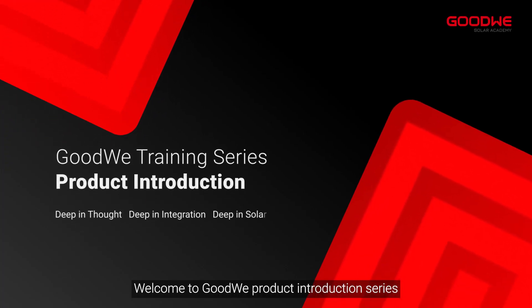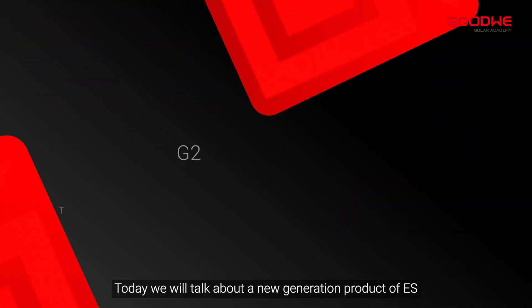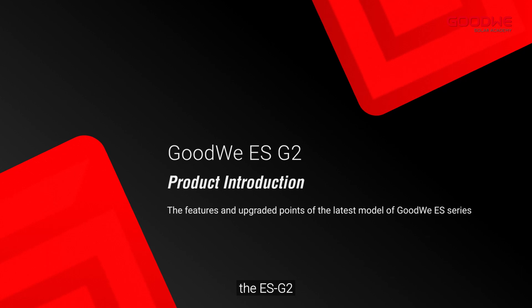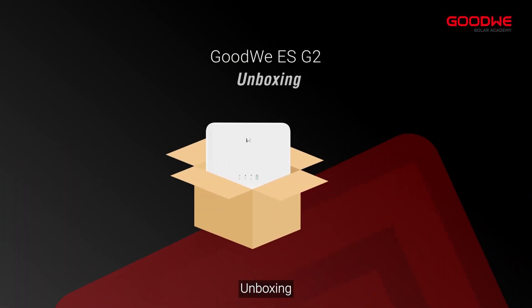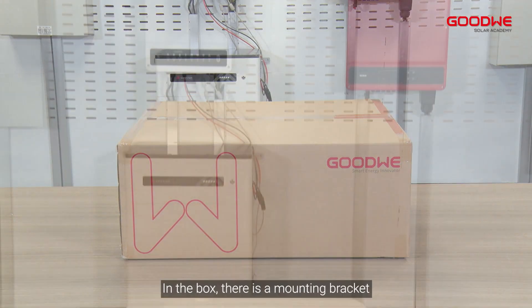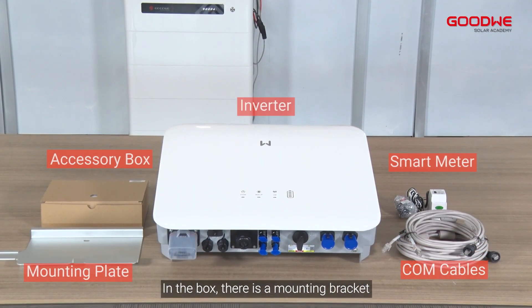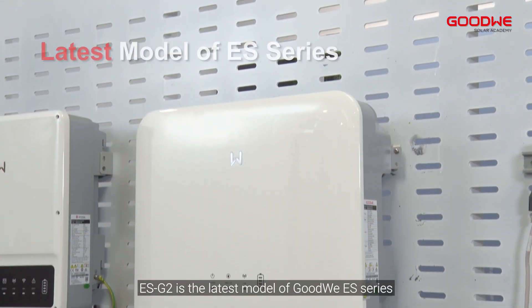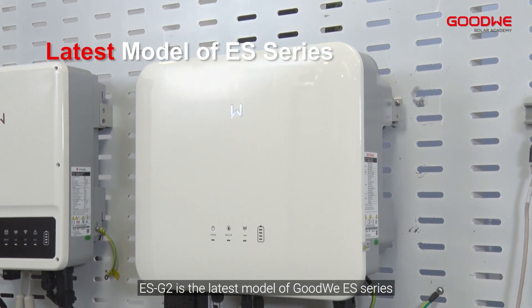Welcome to GoodWe's product introduction series. Today we will talk about a new generation product of the ES series: the ES G2 unboxing. Here is the ES G2 box. In the box there is a mounting bracket, an accessory box, cables, the meter, and the hybrid inverter. ES G2 is the latest model of the GoodWe ES series.